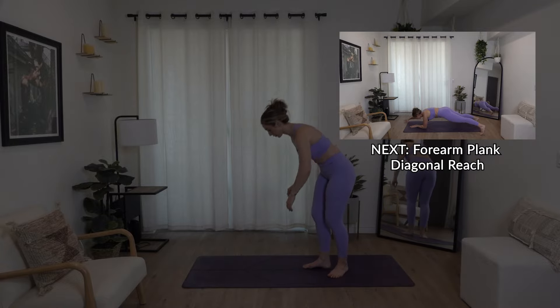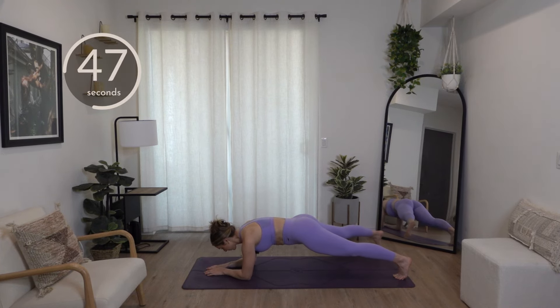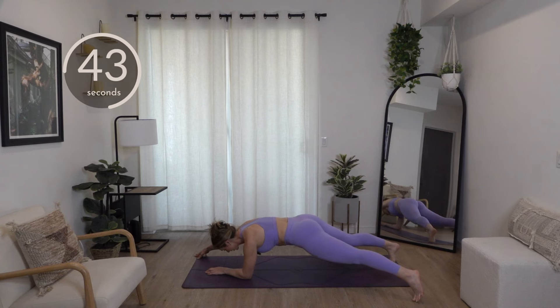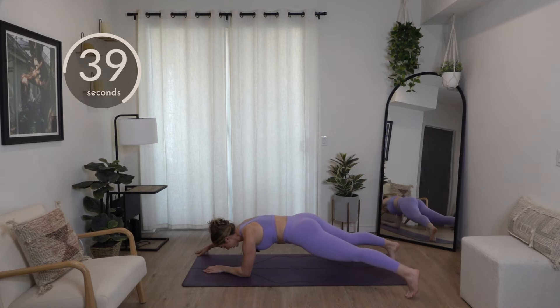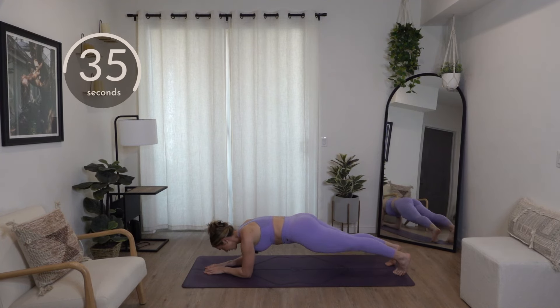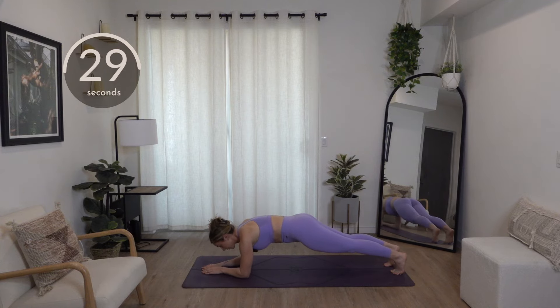First up is diagonal plank reaches. We're going to come down to the floor, elbows down. You're going to step your right foot out to the edge of your mat with your left hand, back to center, then switch sides — opposite arm, reach out — kind of like you're making an X on one side. Now this one's a good challenge. Try to keep your hips lifted and core tight so your ribcage is pulled in away from the floor.